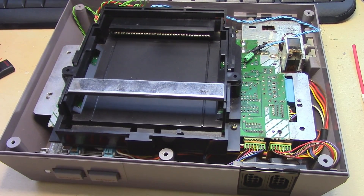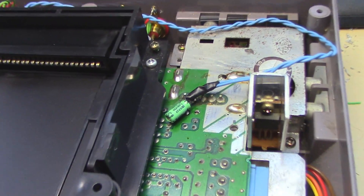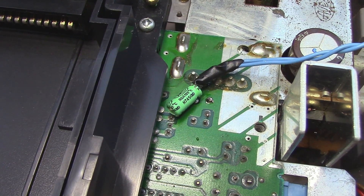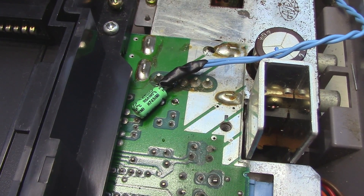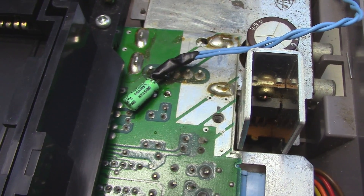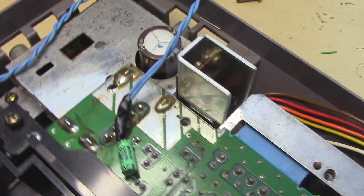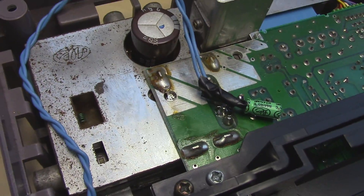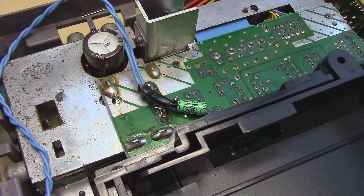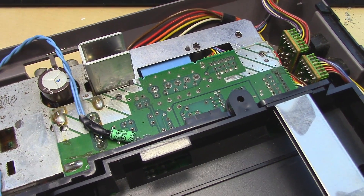So here we have the NES without the metal shielding and the plastic case. Here you can see the capacitor that I installed that filters the DC part of the sound that's making this noise interference. I connected the minus leg of the capacitor to the point where the mono comes from on the mono bond — this pin right here. And that should filter the DC part that's making all the noise interference.